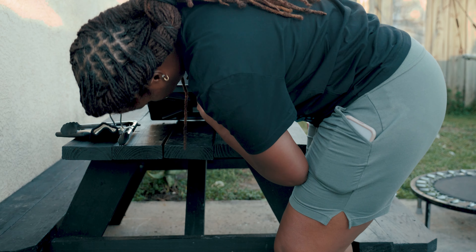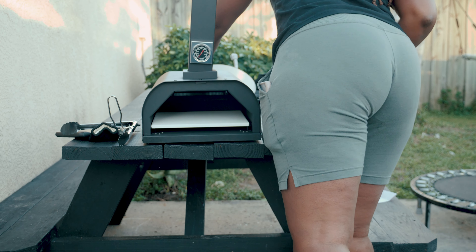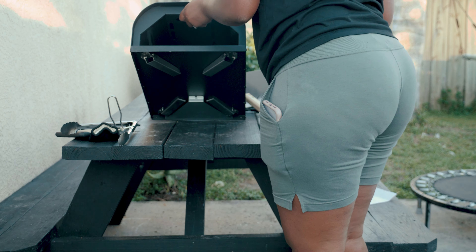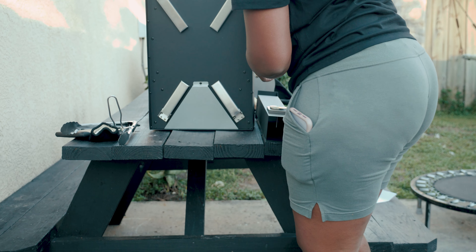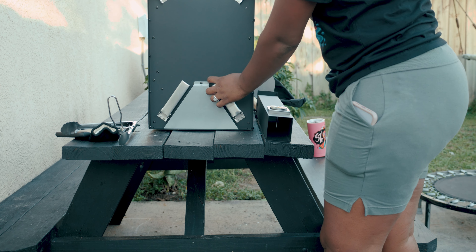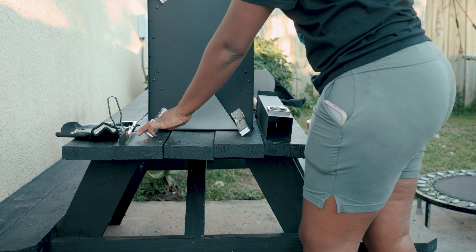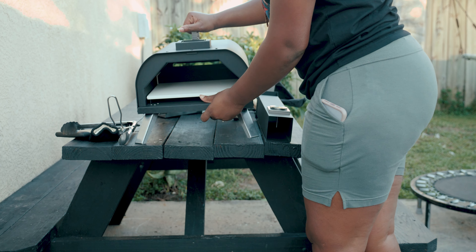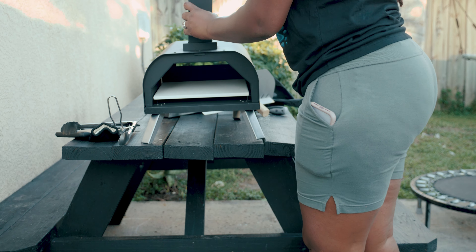Next we're going to pull the legs up because I forgot to put the legs on. So we'll easily disassemble the chimney and the pieces, lift it right up — it's very light — and pop those legs up, which were already screwed in. Once the legs are popped up and it's laid down, it should balance perfectly. My picnic table is a little uneven so it's a bit rocky, but we'll snap the chimney back on and we'll be all set.